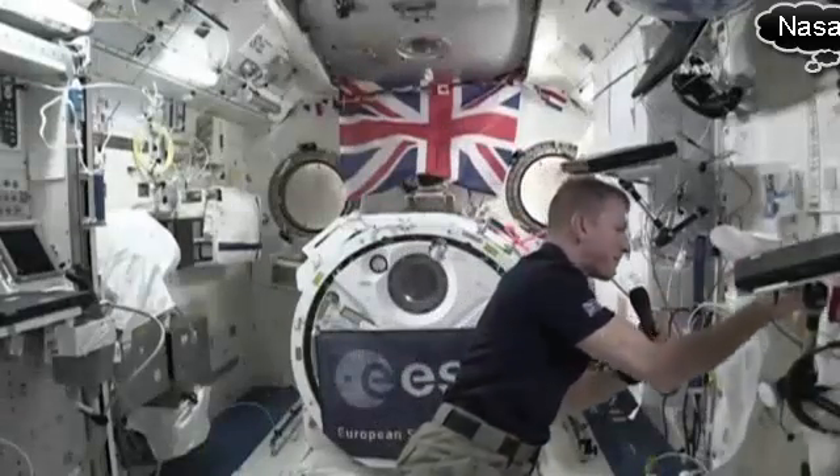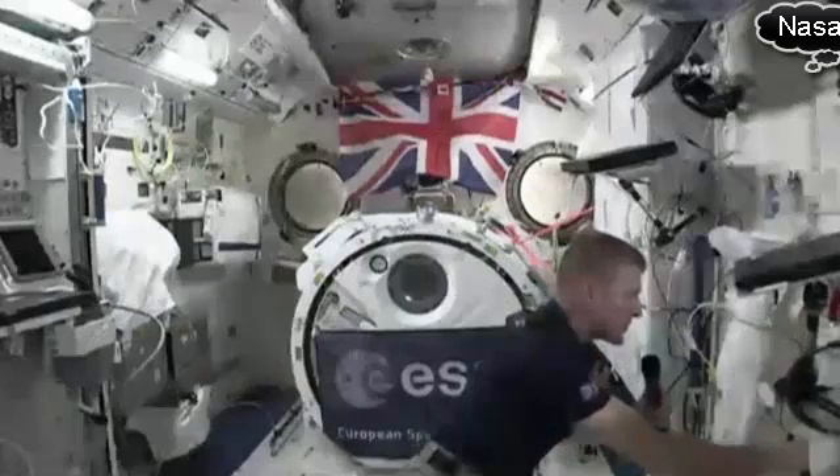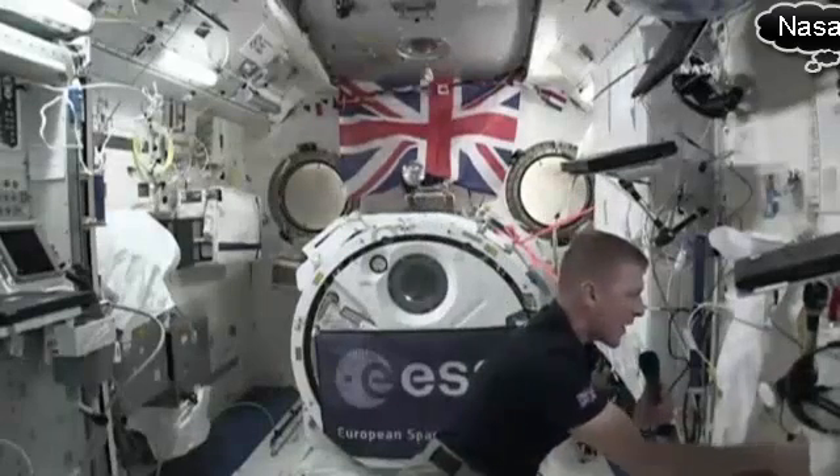I've got a little bubble there, and that bubble of water is going to float away.